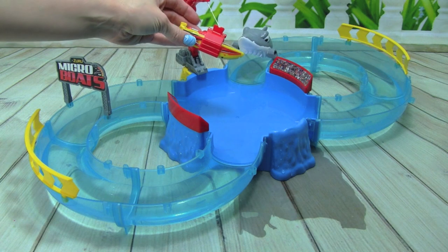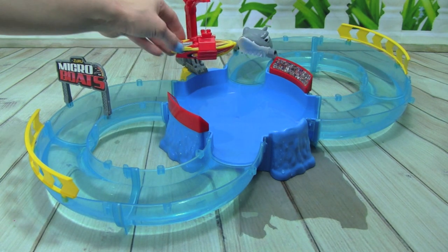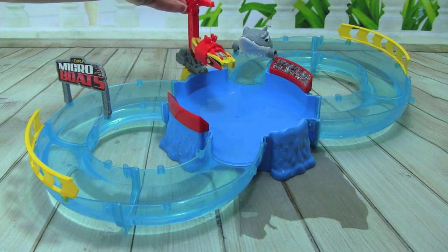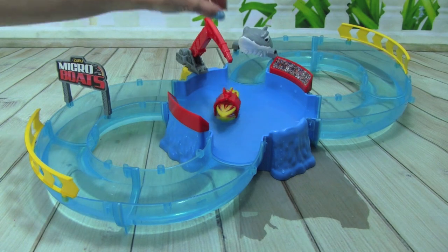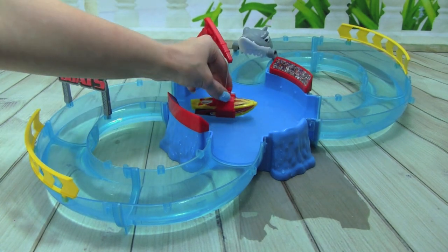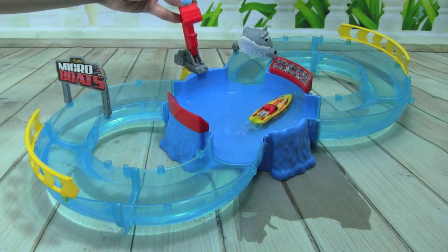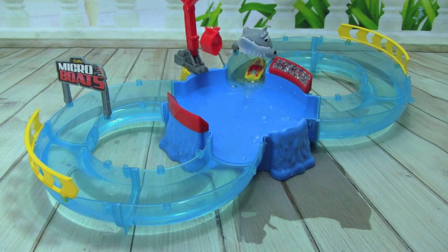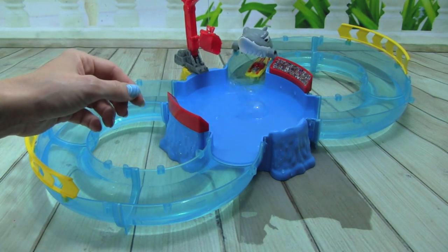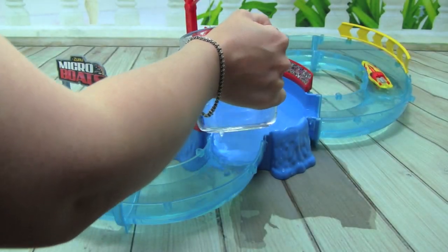Whoa, check that out! The boat's in the boat crane — we're going to place them in the water ready for competition. Here it goes! Whoa, the boat's revving up — release them from the crane! Woohoo, that boat's trying to boogie! The shark's catching them up.